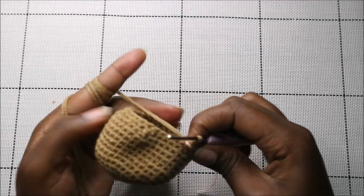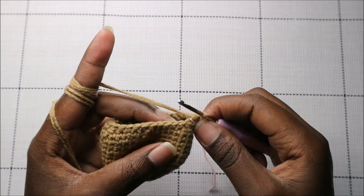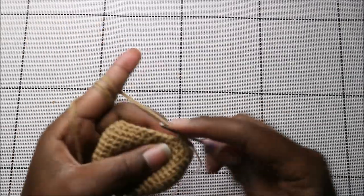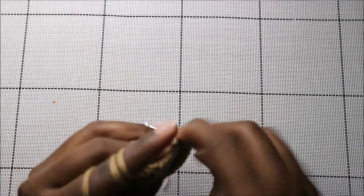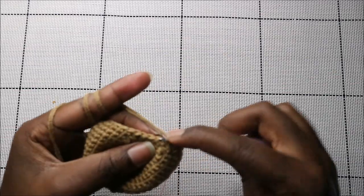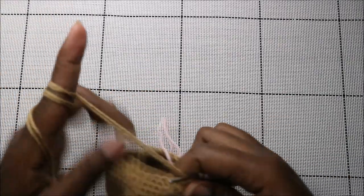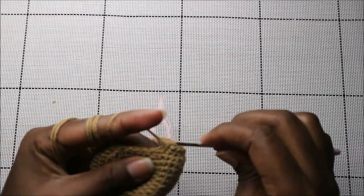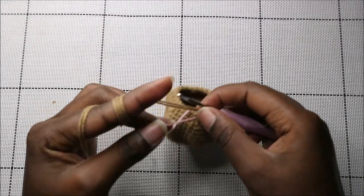Now in our 17th row we're going to do three single crochet then decrease and repeat all around for a total of 24 stitches. So single crochet one, two, three, and then decrease — keep repeating that all the way to the end.